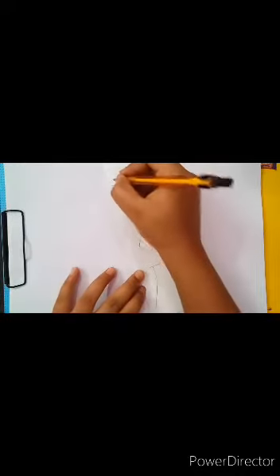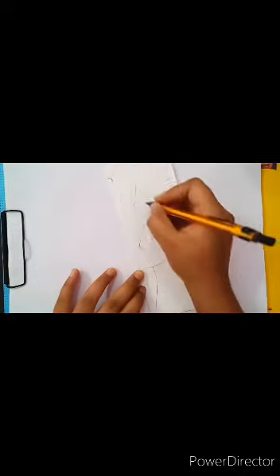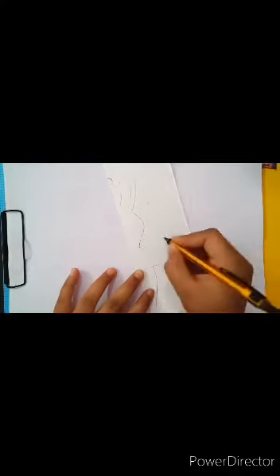So now we make a bun and we will cut this extra portion with the help of scissors.